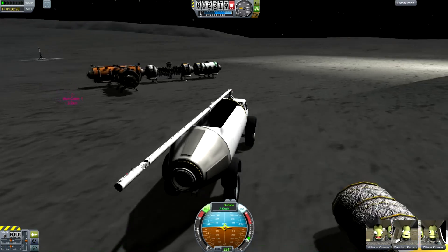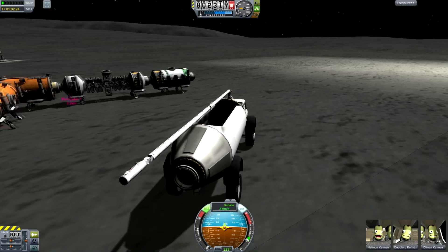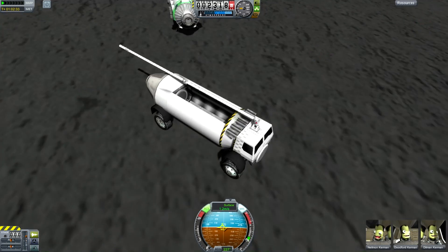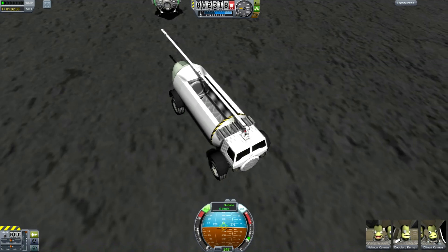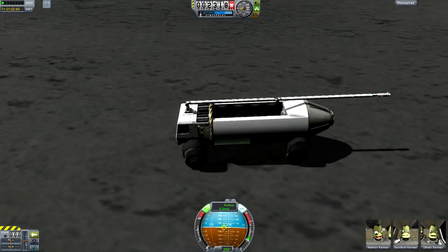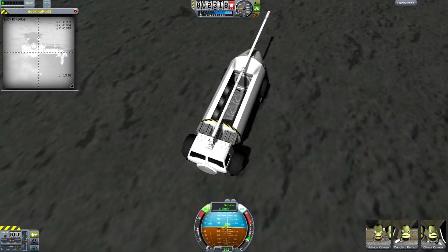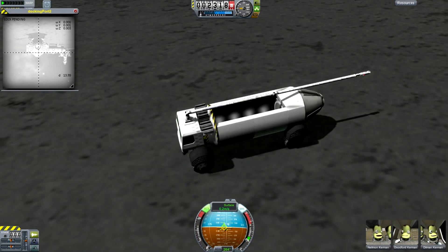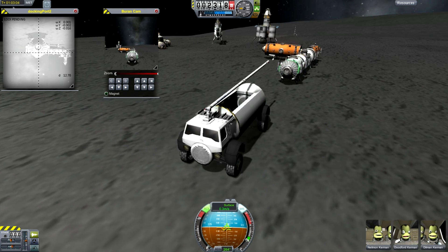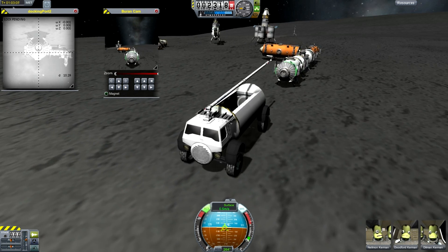If you remember this modular Mooner base that we dropped on the surface, we have four parts still in orbit and we want to be able to move that whole thing. It has wheels, but it moves around using RCS, and if I use RCS it would not get very far because it would run out of fuel before it got anywhere. So it needs wheel power to move this thing across the surface.